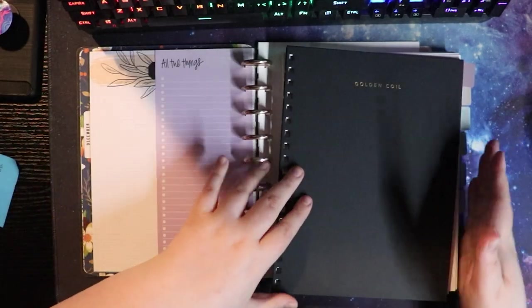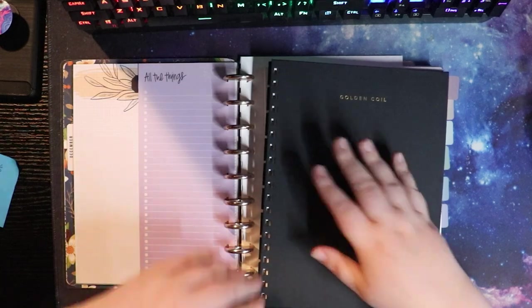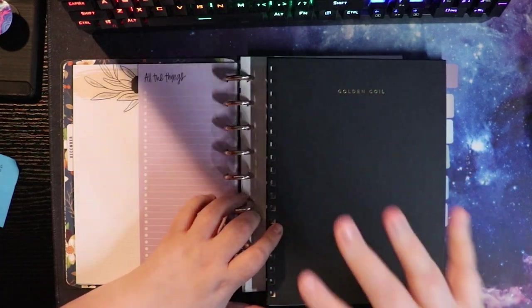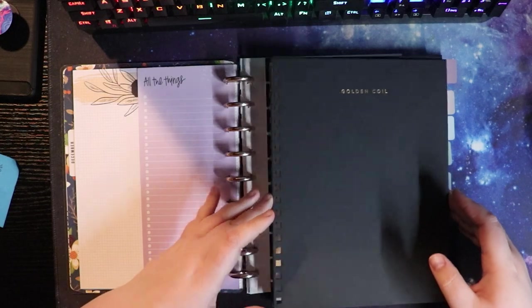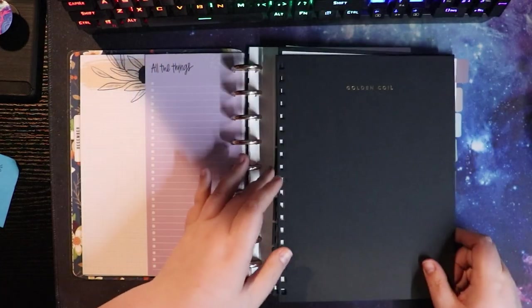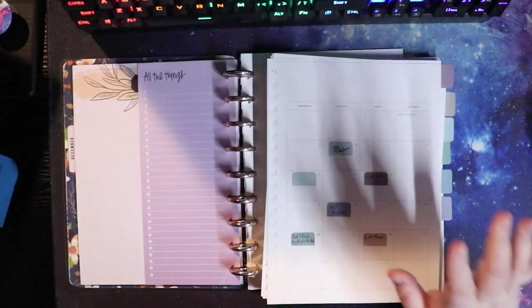For my planner for next year I got this golden coil planner — I think I already threw the coil away. Anyway, this was a ring-bound planner at some point. This was so graciously and wonderfully gifted to me by the beautiful wonderful lovely Wally Samo when we were on our writing retreat. A thing I learned while I was trying to set up the planner for this year is that I have been spoiled by Happy Planner and ring-bound planners just really don't work for me anymore. So I decided I was just going to pull the ring out and put some discs on it.